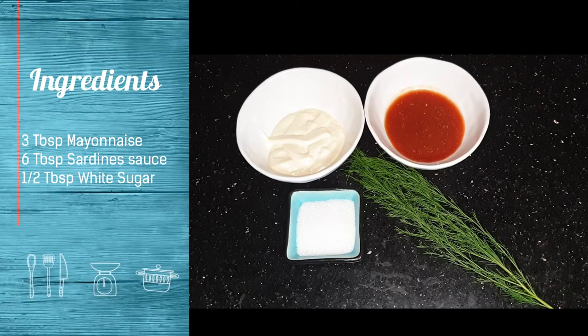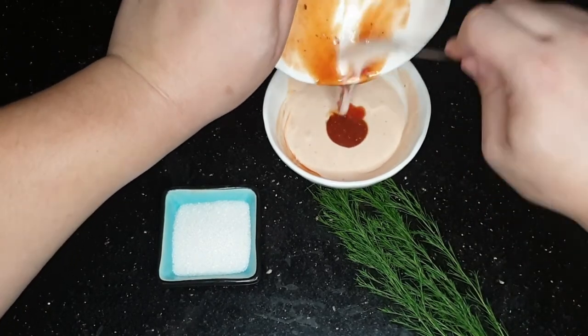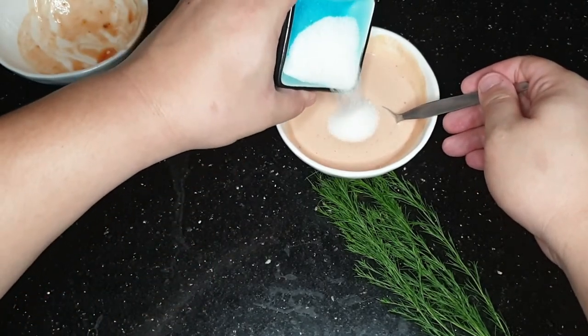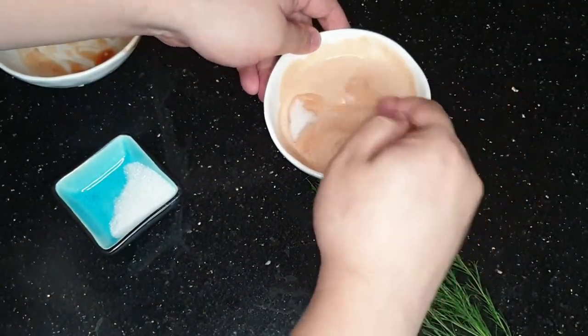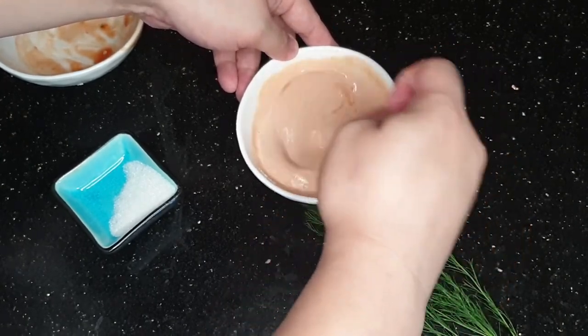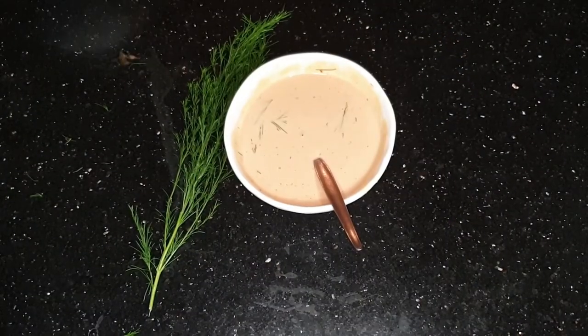Ang kailangan natin para sa sauce natin ay 3 tablespoons ng mayonnaise, 6 tablespoons ng sardine sauce, half tablespoon ng white sugar, at kahit anong dahon sa inyong garden — dill. Ihalo-halo lahat ng ingredients together making sure na incorporated sila at maganda na ang kulay ng iyong sauce. I-add ang iyong sugar para may tamis naman ng konti ang buhay mo. Haloyin ang mabuti hanggang incorporated na lahat ng sugar. I-add ang dill and mix well.